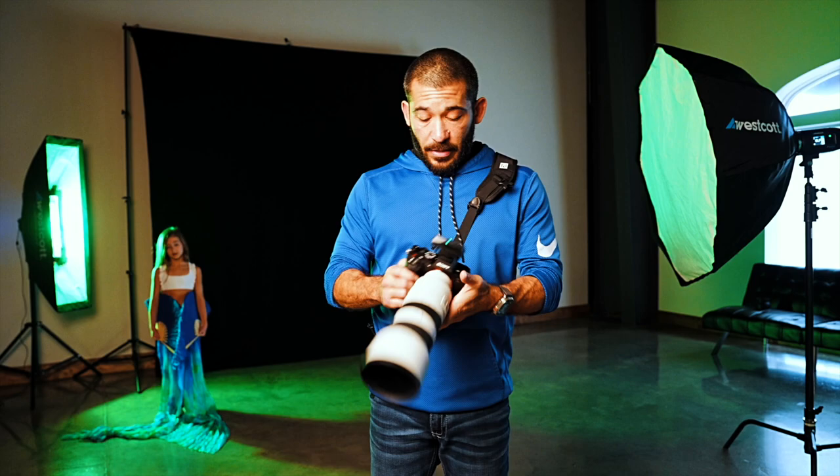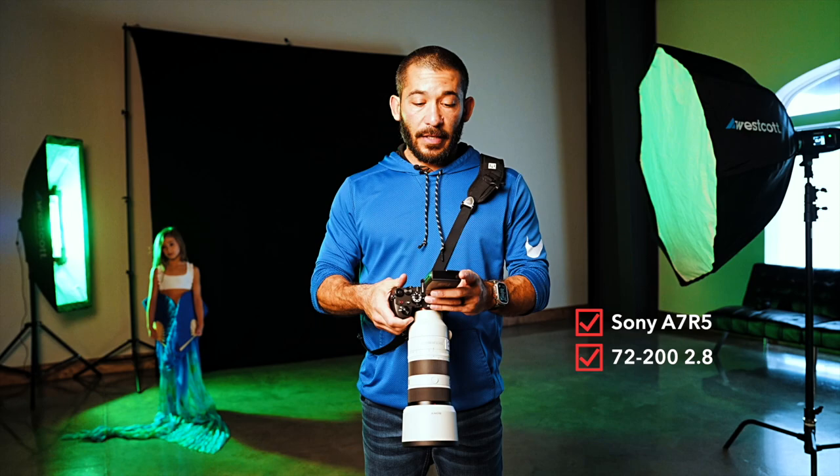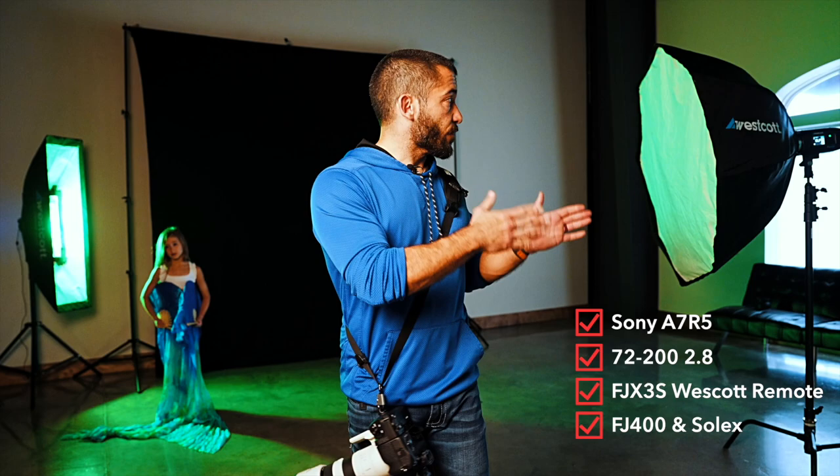I've got the Sony a7R V here to shoot with, and I have the 70-200mm 2.8, the newer Sony lens. And then we've got the FJX3S for Sony — the Westcott remote. And like I said, we have the FJ400 and we have the Solix to get the motion.